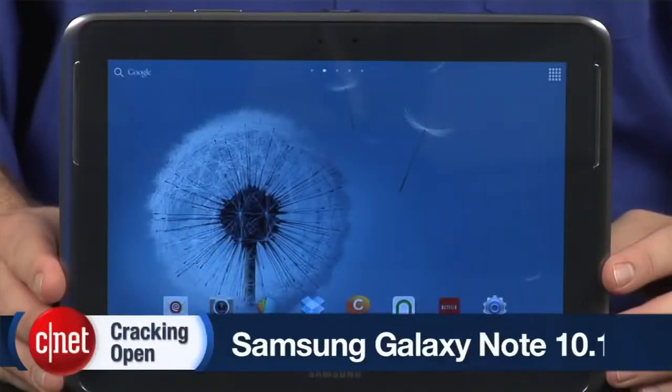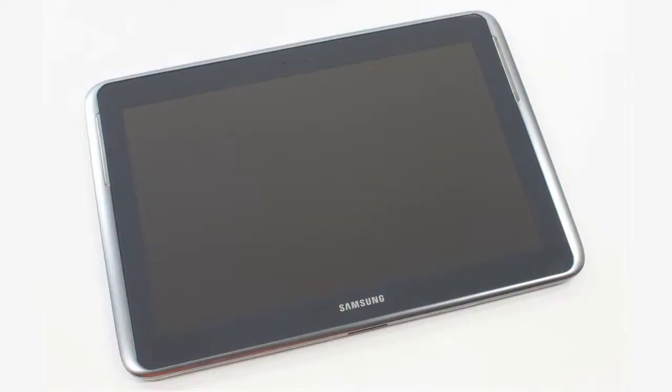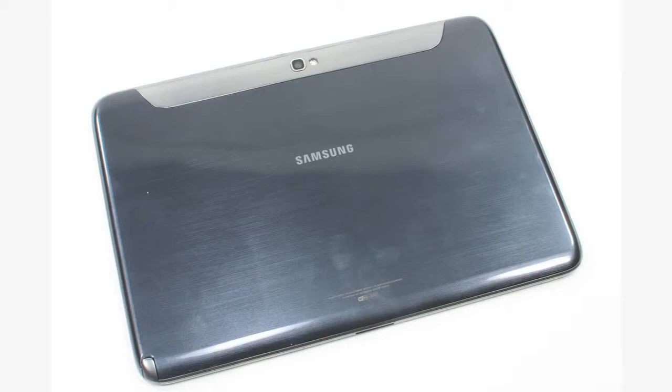After cracking open Samsung's Galaxy Tab 10.1 last year, I criticized the tablet for feeling flimsy and having tamper-resistant screws on the back cover. Thankfully, Samsung addressed both these concerns in the new 10-inch Note.